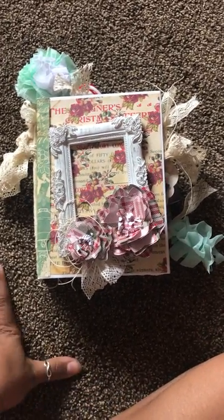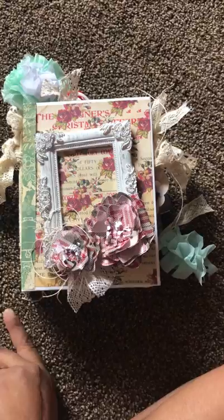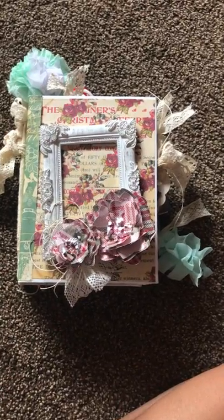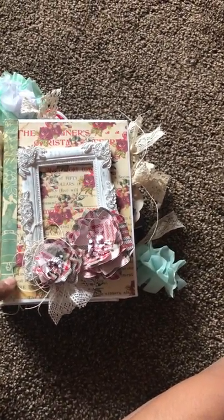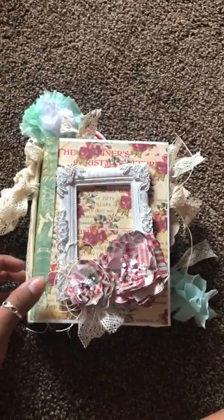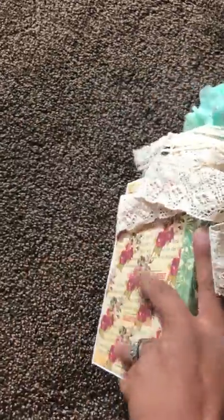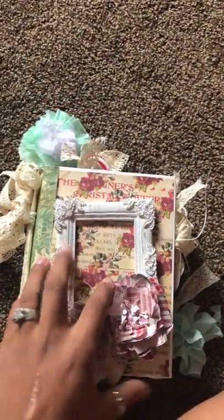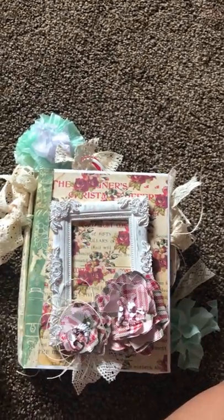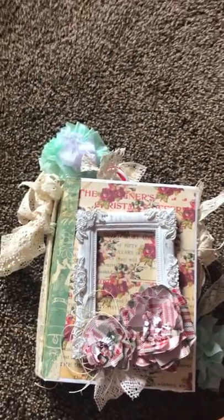Hi ladies and welcome to another Tsunami Rose design team project. I used a couple of different collections for my junk journal and I'm going to quickly go through them. There will also be a link to all of the paper collections and ephemera packs I used. The first paper you see here is the Christmas list paper collection. I also used Rose Azure and an ephemera pack — set two — which will all be linked in the description box below.